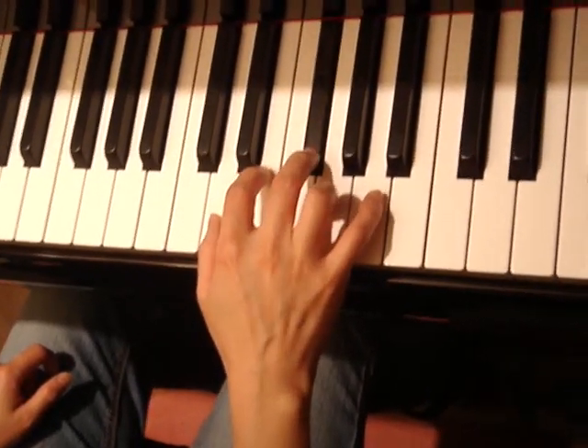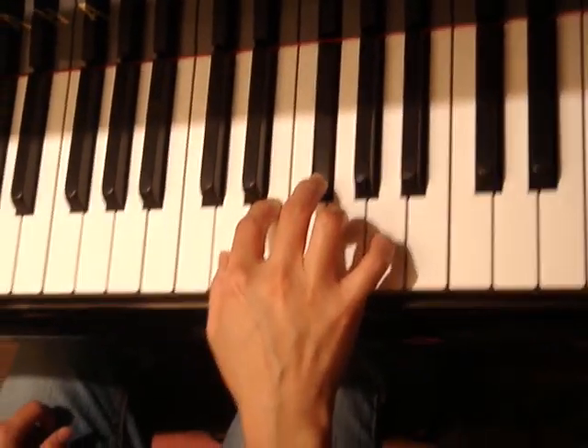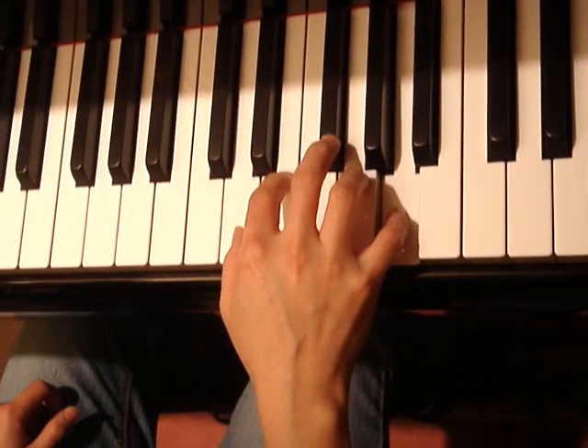Release your fingers right after. So 1 and 2 and, release your fingers. It's important to practice like that.